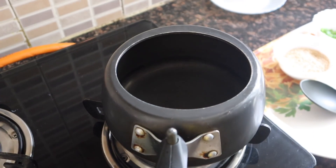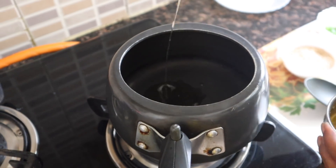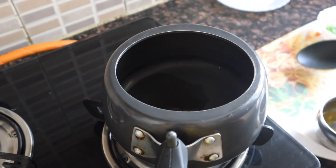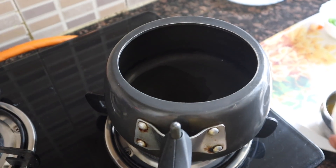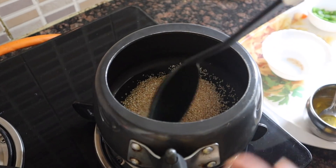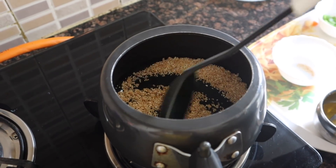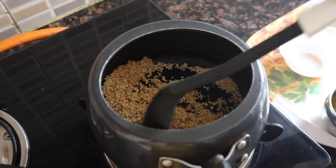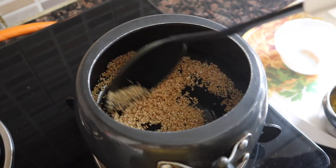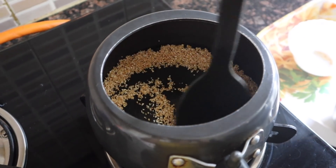We have put the cooker on. Now we will add 2 spoons of ghee. Because we are making small quantities for children, we don't need to use more. You will roast the dalia in the ghee — it will be more beneficial. Now we will add dalia and roast it. You will know roasting is complete when the aroma comes and the color of dalia turns golden brownish.